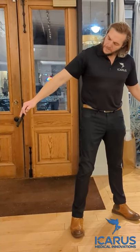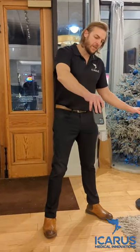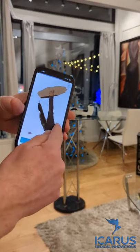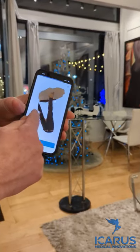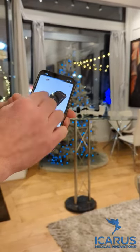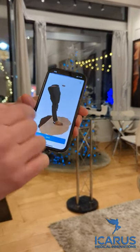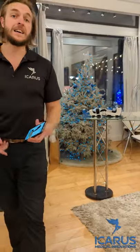You have to be pointed at the knee because it locks on to the thing that you first pointed to. Here we have a scan that is about 270 degrees around the front of my leg. I simply save this and submit it to Icarus, and it's that easy.